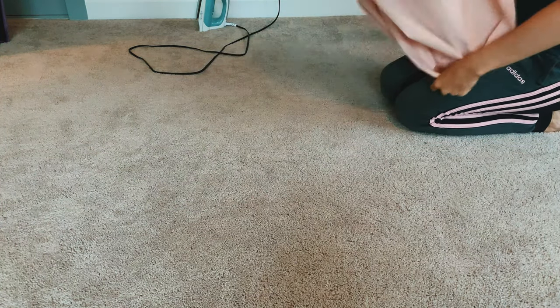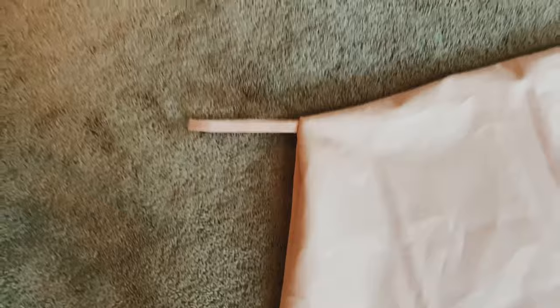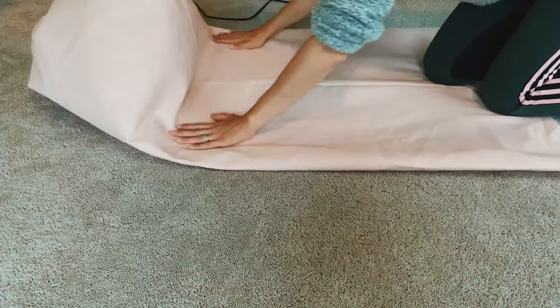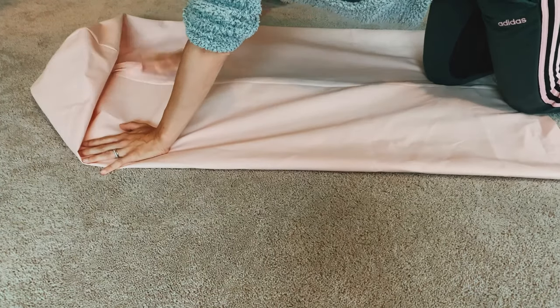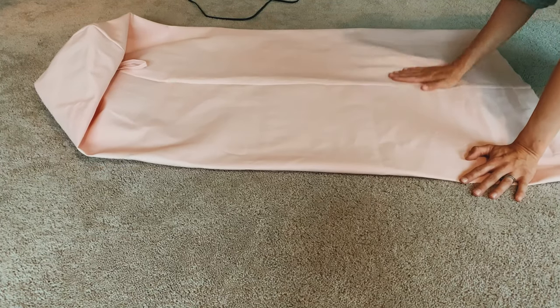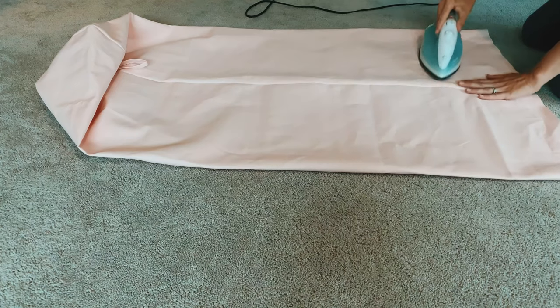I also cut a little bit from the bottom of my beanbag so it wasn't super long. You can make them as short or as long as you want — I think the seat part works better when they're shorter. Take this opportunity to iron out as many creases and fold marks as you can, because it's going to be really hard to iron once we put the beans in.